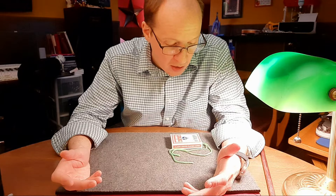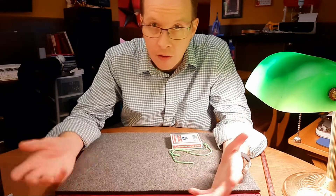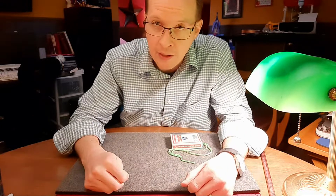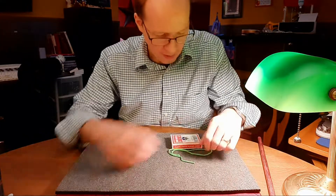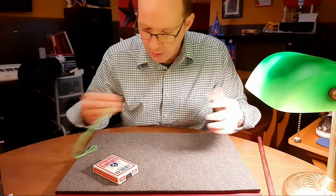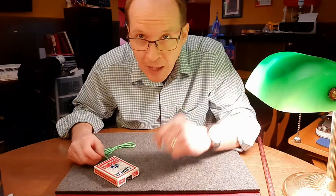I probably do this trick maybe four or five, six times a year — just whenever I'm around string and I'm able to quickly kind of snap it together and then do it. That's the two pieces of string to one trick. Good luck with that. Happy magic game.